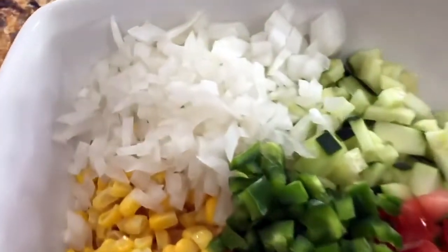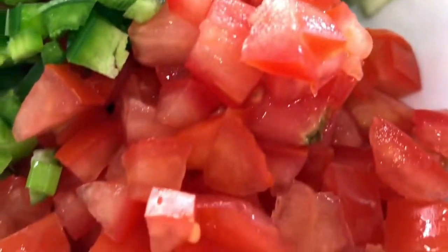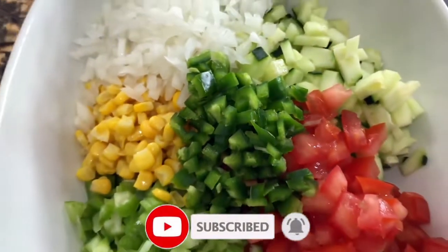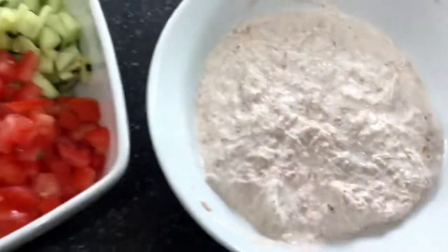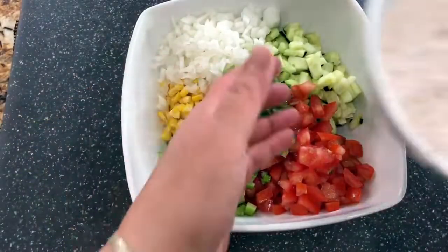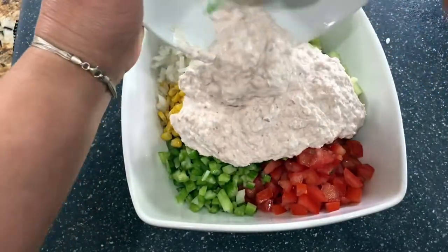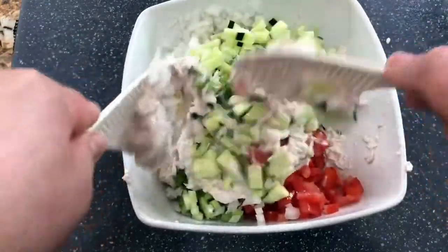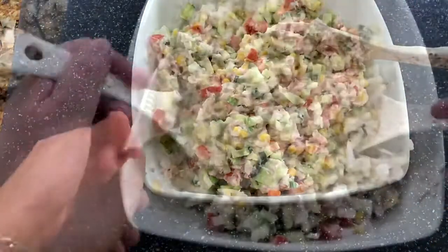Look at this — you see all those beautiful colors, and when you add the tuna into it, it just turns out amazing. It's nice and hot here in California, and this is a perfect lunch. The tuna has already absorbed all those delicious flavors of the sour cream and mayonnaise. Now I am ready to incorporate everything and make this delicious tuna salad nice, refreshing, and delicious.